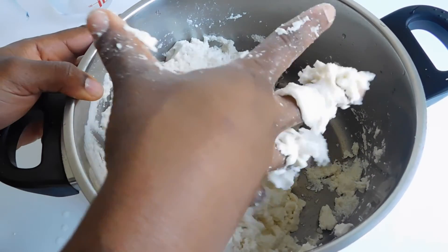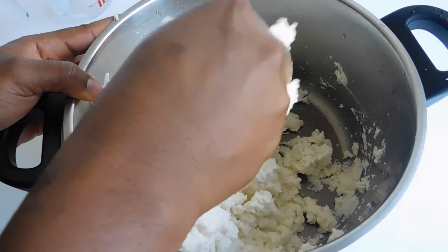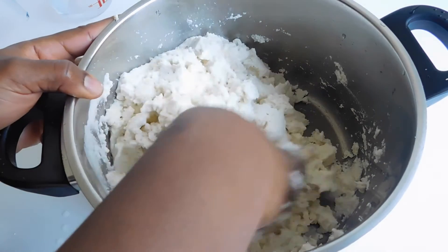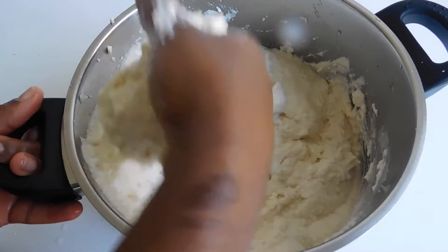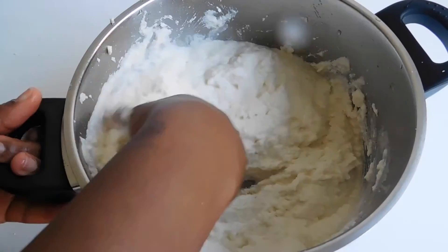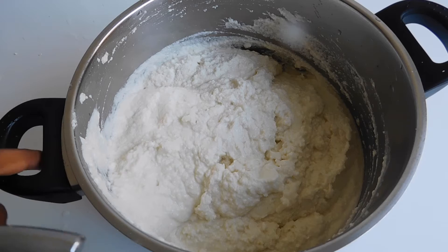Press like this to mix it properly. The right consistency has been reached — this is what we want. You want it dropping like this: thick but having water at the same time. We're going to place this on the stove and start stirring.